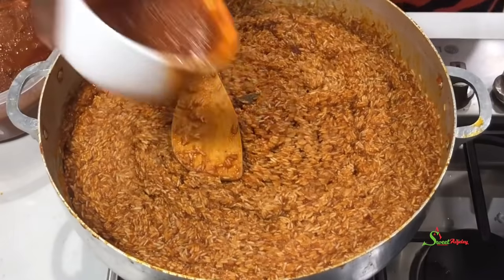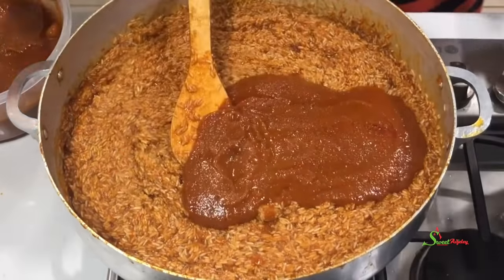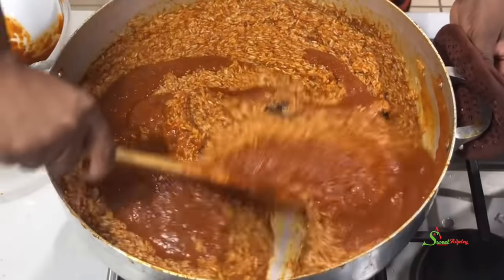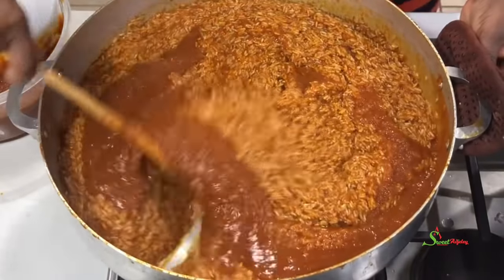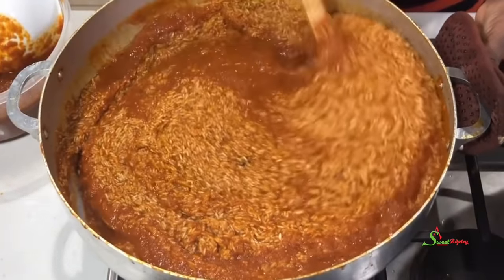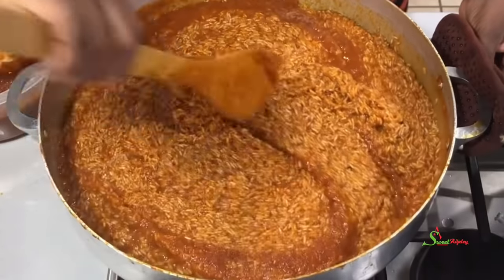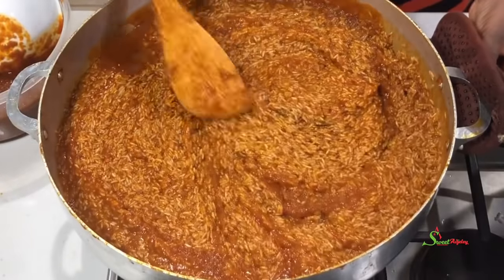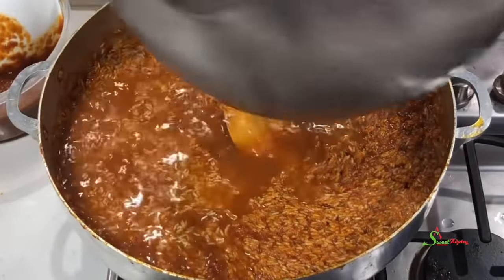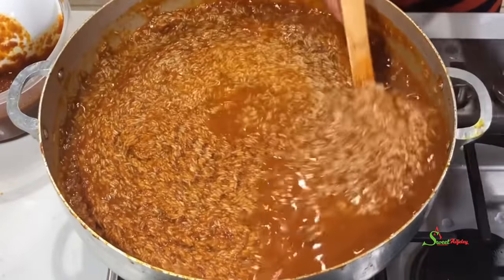I'll add some salt to taste because as the rice swells you may lose some of the saltiness. Always adjust your salt once you've added your rice. As you saw, I added more stew because it wasn't enough — that's how you want to go. I'll stir it well before adding some water to loosen it up so the rice will move freely.